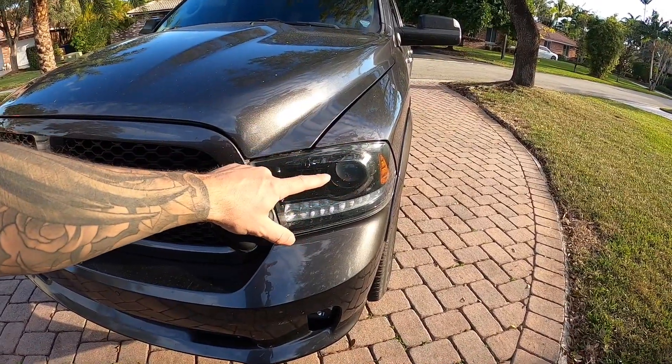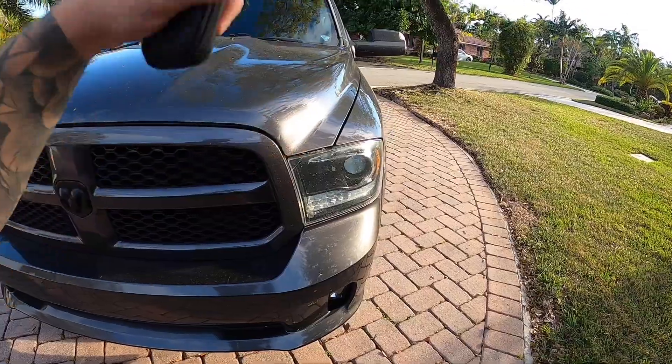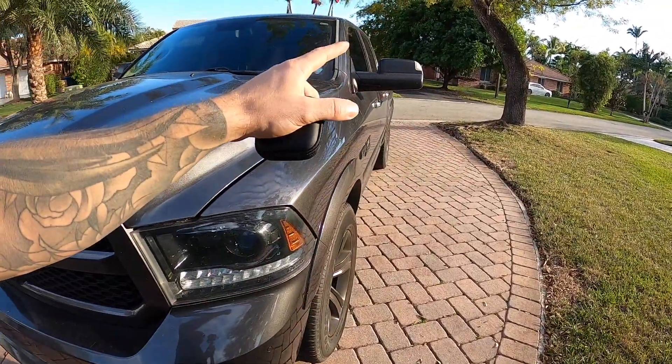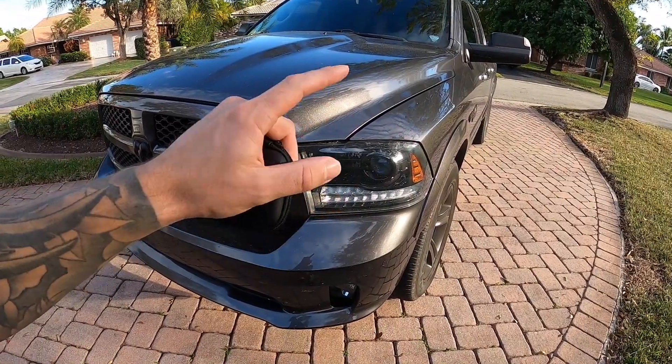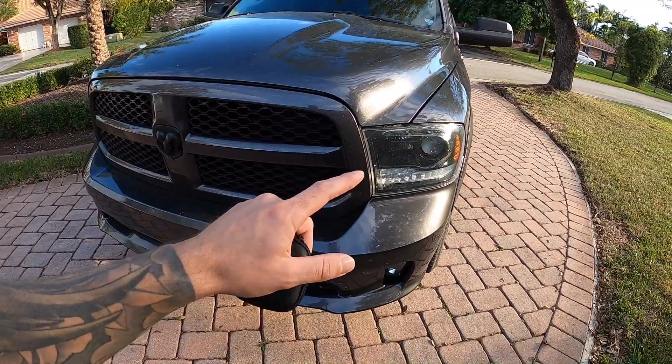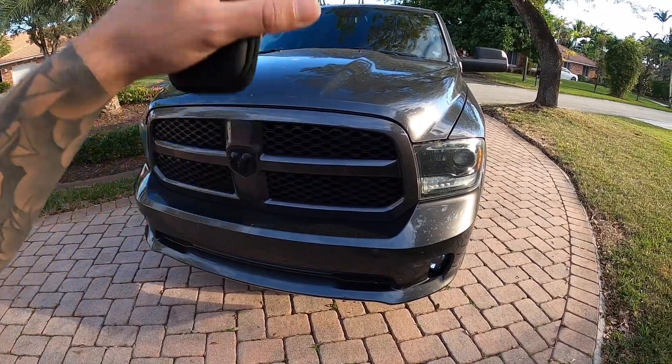So if you change the low beams or the high beams — I showed you guys another video where you change different lights such as your license plate bulbs, your reverse lights, your taillights, how you can keep those off. But the headlights, there's one extra step to keeping that error light off if you're having some issues. Quick little video and I'll show you guys how to get it done.